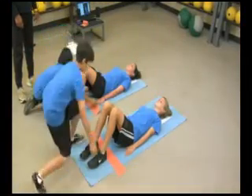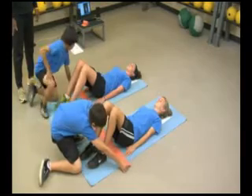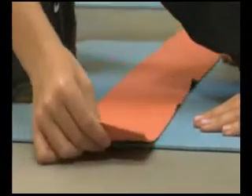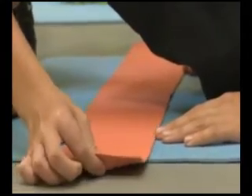Once the student performing the curl ups assumes the correct position, the partner places the measuring strip on the mat and under the bent legs. The measuring strip is moved so that the fingertips are just touching the nearest edge of the strip.